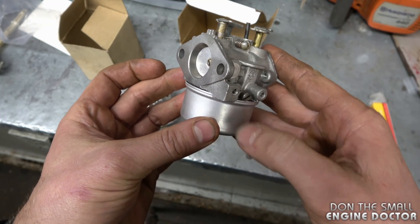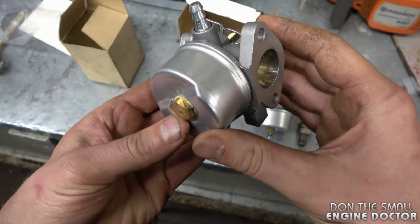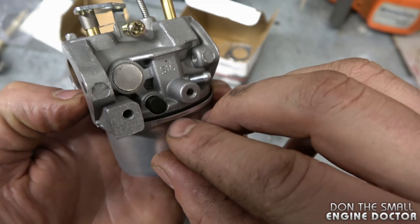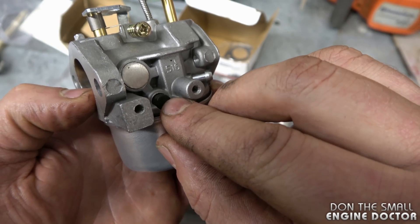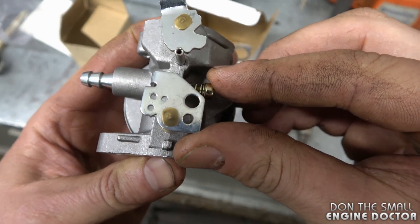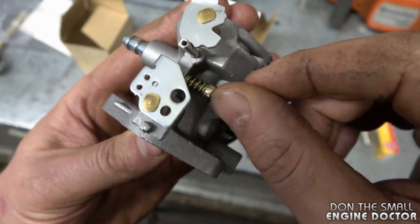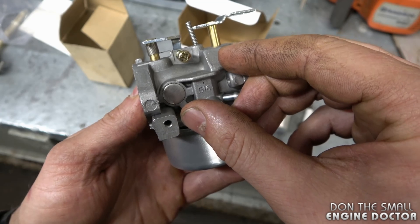By the way, this is a Tecumseh snowblower engine carburetor. On the newer Tecumseh engines you'll find non-adjustable carburetors — they've got no screw at the bottom, and on the side where the adjustment screw was there's a little cap with a fixed jet; no adjustments can be made. The only adjustment on the non-adjustable carb is the idle speed screw, which adjusts only the speed of the engine when idling — it won't interfere with the air-fuel mixture.